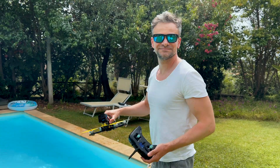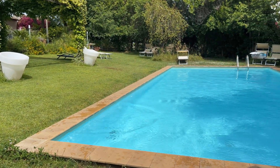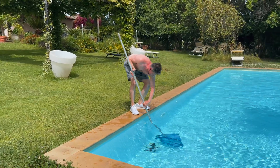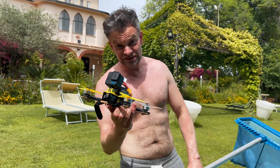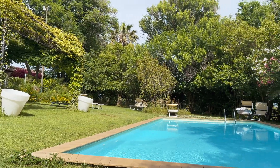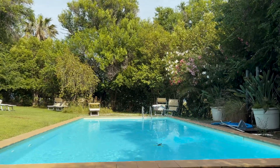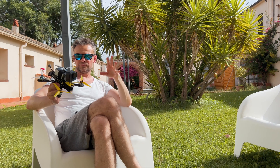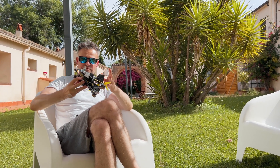It works! And as I said, it is a lot of fun — because I'm not alone under the water.